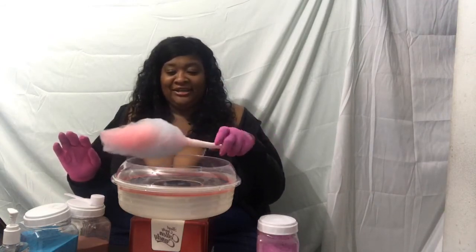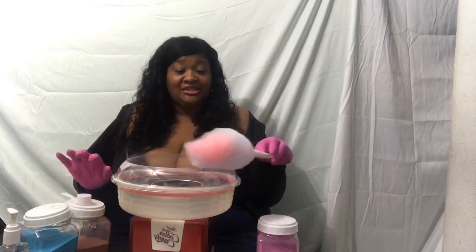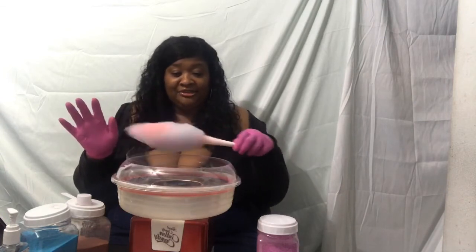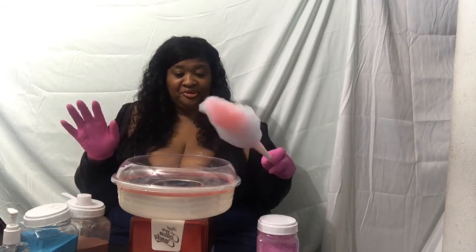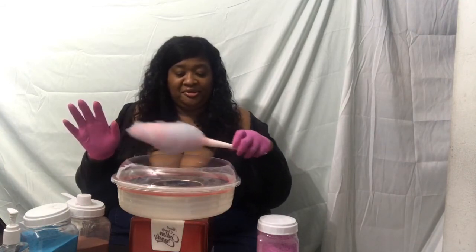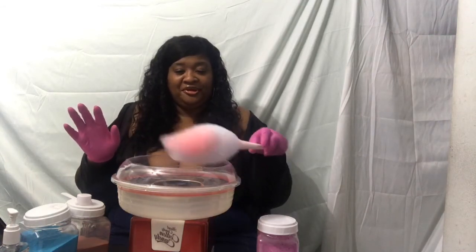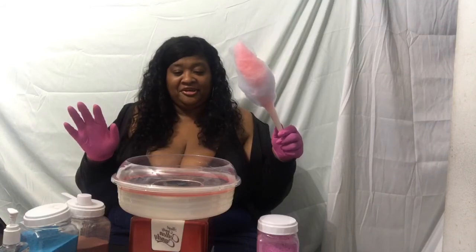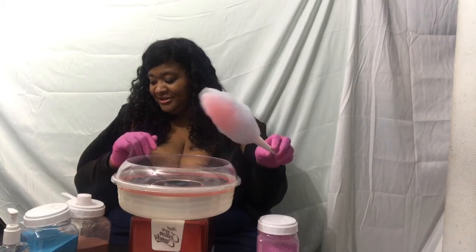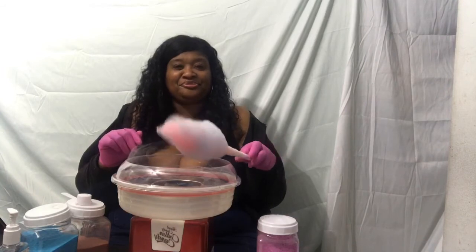It smells good, it's soft. Nothing is like fresh, nothing is like homemade. Yes — fresh cotton candy!